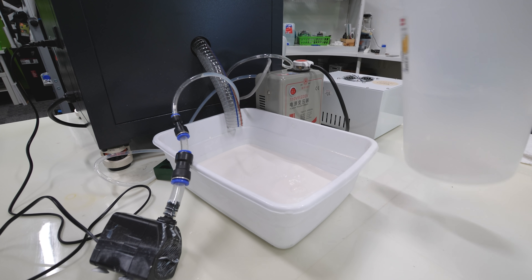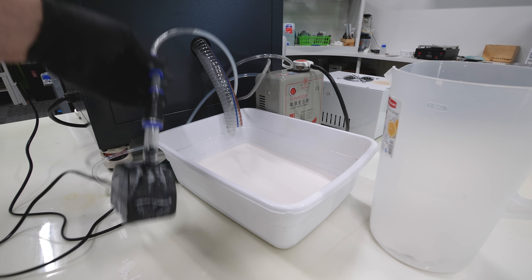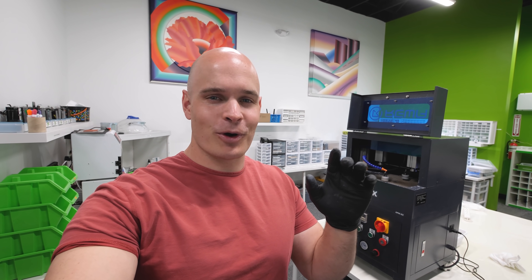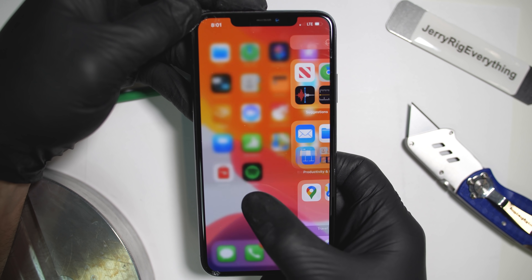We're using distilled water because there are no minerals and it makes it slightly more safe for a cell phone. Even if a cell phone is watertight, you never really want to test its water resistance — it's dangerous. So if you're thinking about removing the scratches from your phone, you do have to weigh the pros and cons: one, you're getting rid of your scratches, but two, you're putting your phone in an abrasive liquid. Let's just see how it turns out.